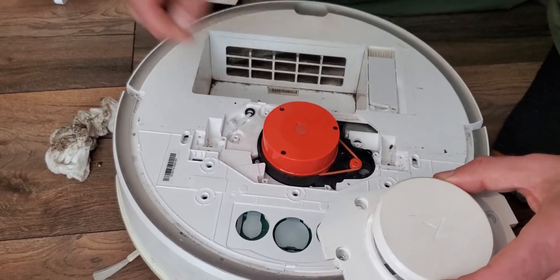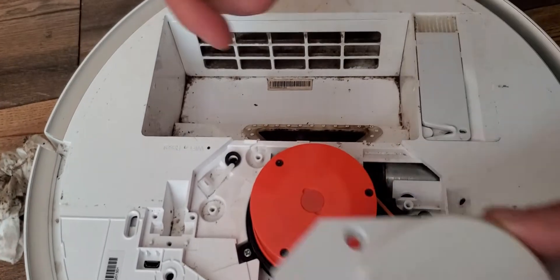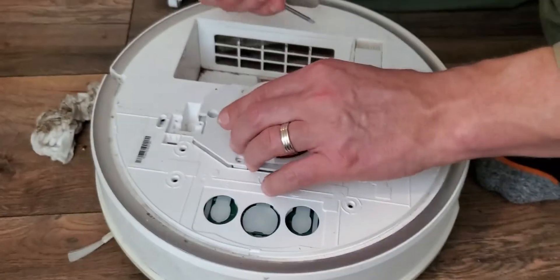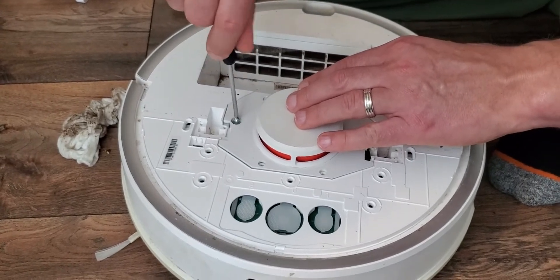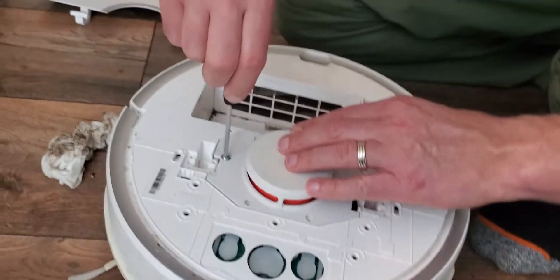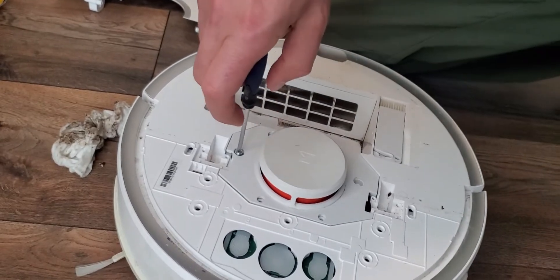I just cleaned out some of the dirt that was in there — I thought maybe it was getting in the way. Then I'll just drop this back on there like that and screw these back in. We'll put it on pause.